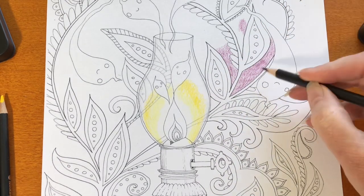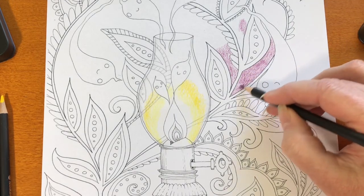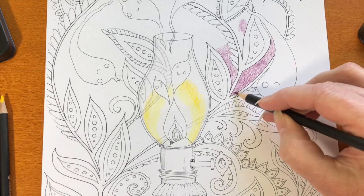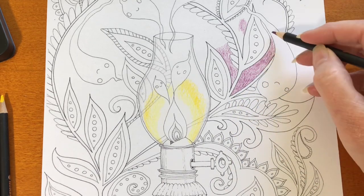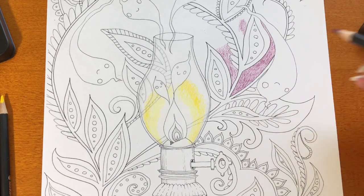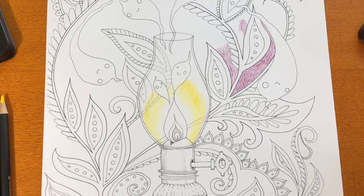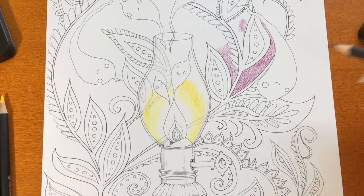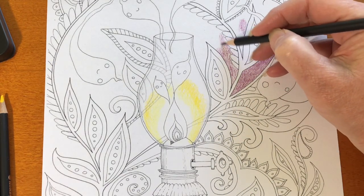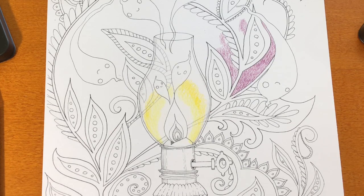I don't know the light fastness of these pencils. I couldn't find any information about the light fastness rating online. So I'm not going to assume anything in either direction, and I can't say that they're going to be perfect for professional art that needs to have a long life.